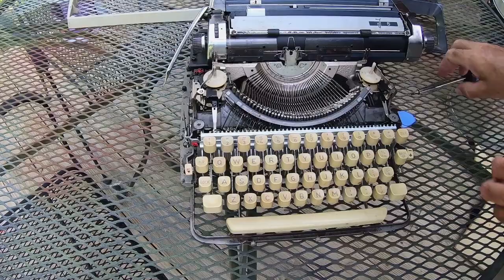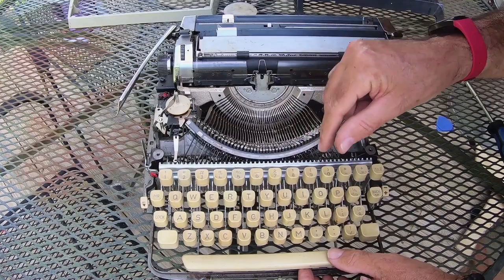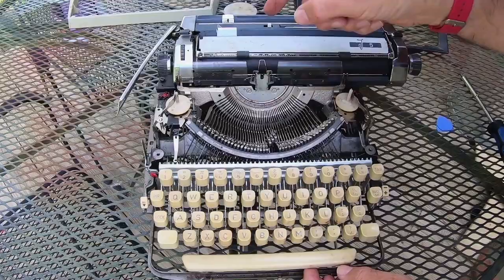Just a minute or two later, here she is. This particular machine — I made this discovery the other night — I realized that it actually has a much larger font than any typewriter I'd ever seen. It's just a very unique machine altogether. See how stuck those keys are? They do not want to move.